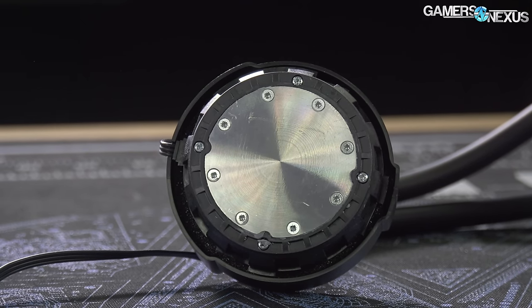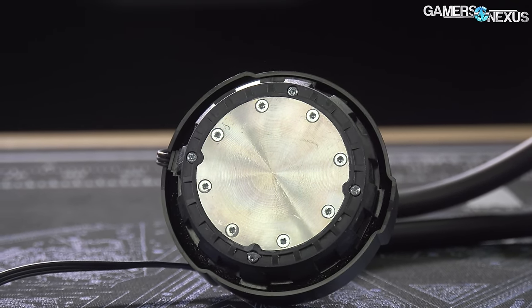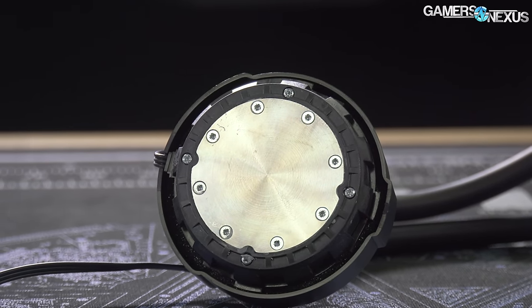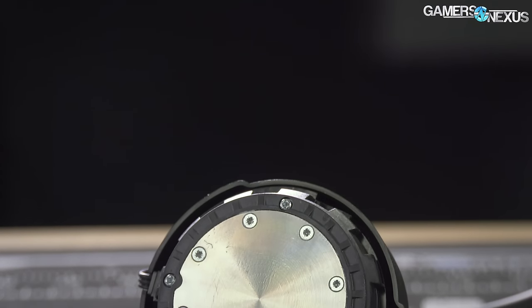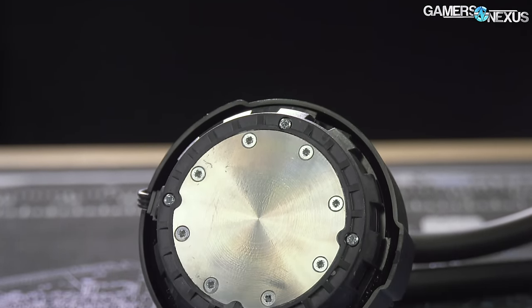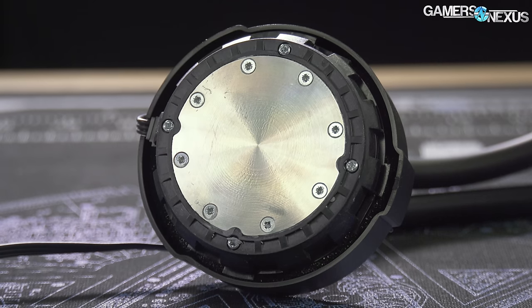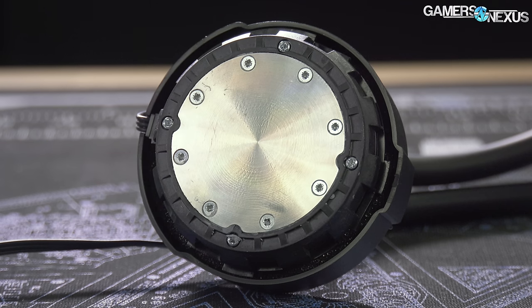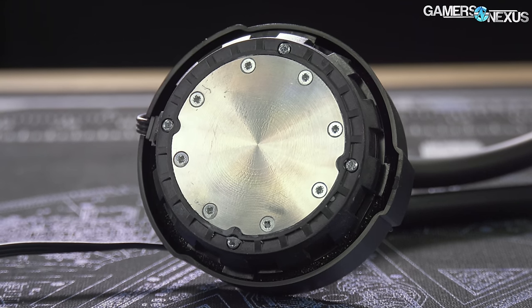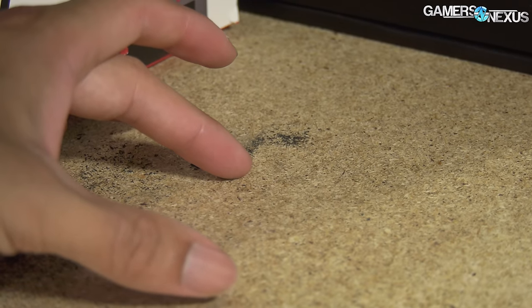Let's start with the worst-case scenario. To illustrate how liquid metal behaves with aluminum, we pulled out an old Ace Attack CLC with an aluminum cold plate, then mounted it to a CPU IHS with Conductanaut in between. You're presently looking at the original aluminum cold plate prior to using liquid metal, so it's clean and new. Over a period of about a night of just sitting there between the CPU and the cold plate, the liquid metal ends up chalky and blackened, and it embrittles the aluminum cold plate.